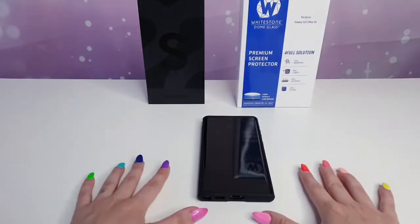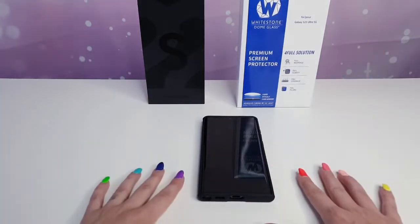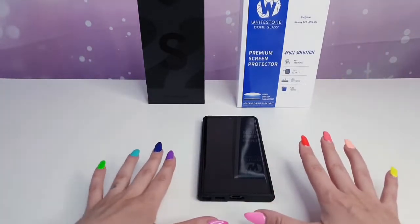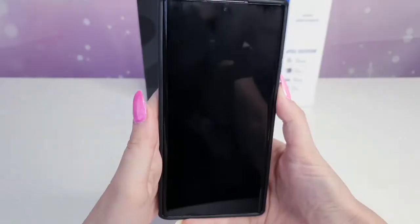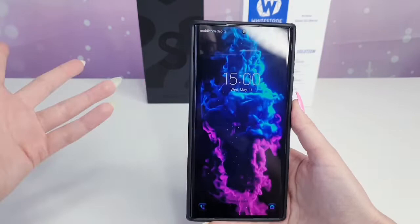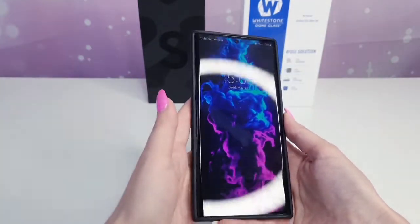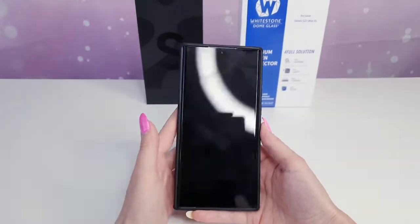Hi guys! As promised I am back and I'm going to show you how I install my Whitestone Dome Glass on my new Galaxy S22 Ultra. I did the unboxing video for this, so if you want to see the full unboxing video I'm going to put the link down in the description and you can go directly there.